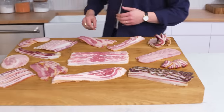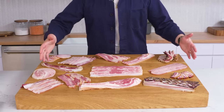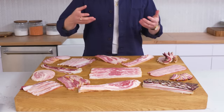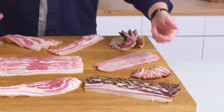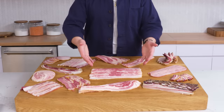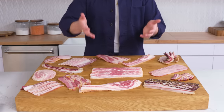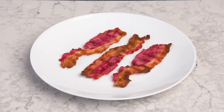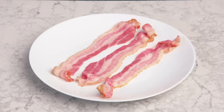The word bacon can mean a whole lot of different things. Normally we think of it as coming from a pig, but it can also refer to meat from a turkey or a cow. It can come from different parts of the animal, like the loin or the jowl. It can be smoked, unsmoked, or double smoked. But today we're working with classic American bacon — pork belly cured with salt and sugar and lightly smoked, so it needs to be cooked again before eating. And we're going to cook it every way we can think of.